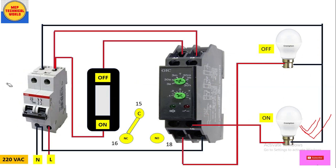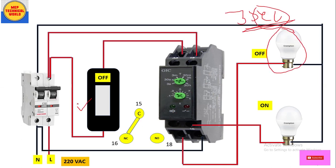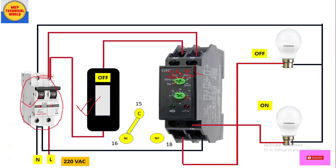Before giving power supply, let's set the time. We want the bulb connected to 18 to turn on after 3 seconds, and the bulb connected to 16 to turn off after 3 seconds, when power is supplied. So let's set the range knob to 3 seconds and the multiplying factor to 1. Multiplying 3 seconds by 1 gives 3 seconds — so our time setting is 3 seconds.